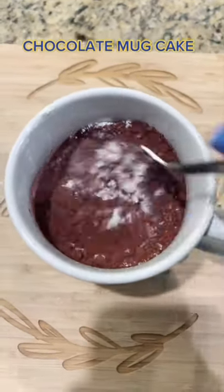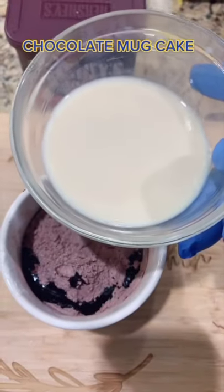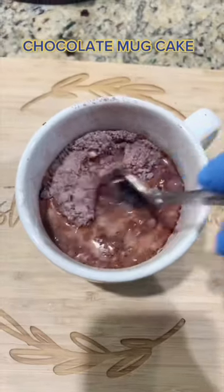Mix the heck out of it. 2 tablespoons cooking oil. 4 tablespoons milk of choice. Mix again.